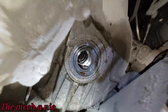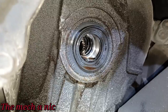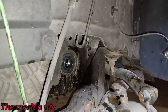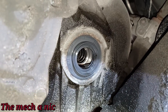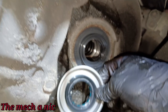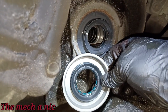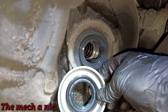Here's a better look at the old seal — I'll clean it up and compare it to the new one. There's the seal all cleaned up. I tried to avoid getting any brake parts cleaner inside the transmission. Here's the new seal side by side — besides being a different color, everything looks to be the same type of seal. Looks good to me.